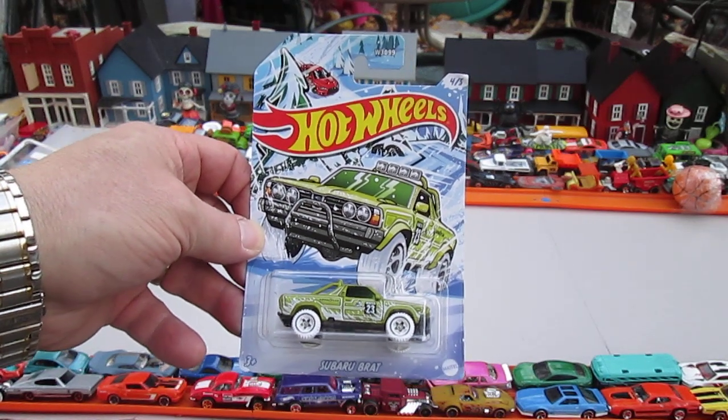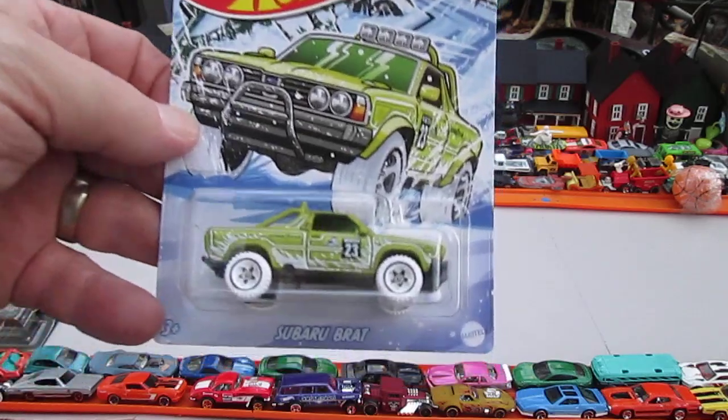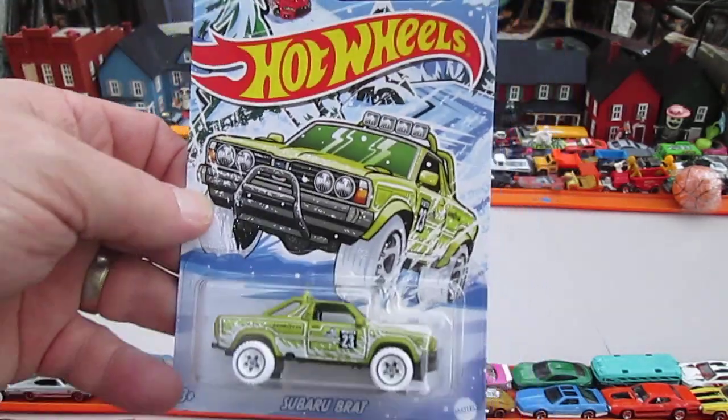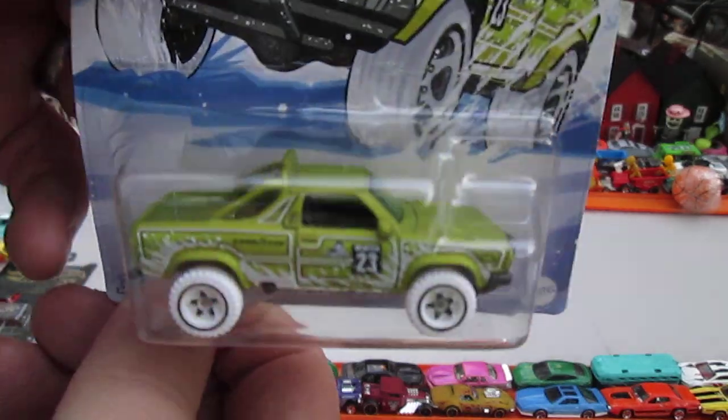Hello and welcome back to Timmy's Den again for an unboxing of a brand new 2023 Hot Wheels. This has got to be the Winter Series — it could be Christmas Series, but I think it's Winter Series. It's the Subaru Brat.